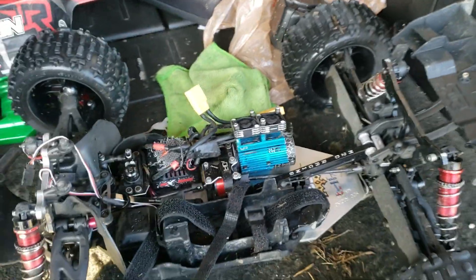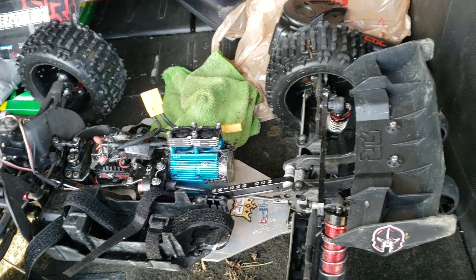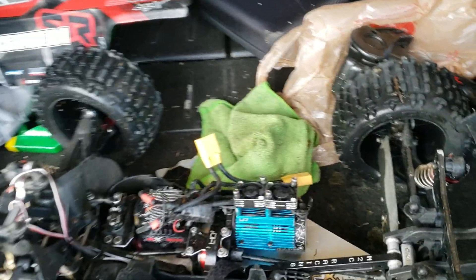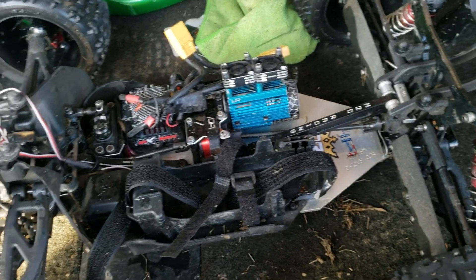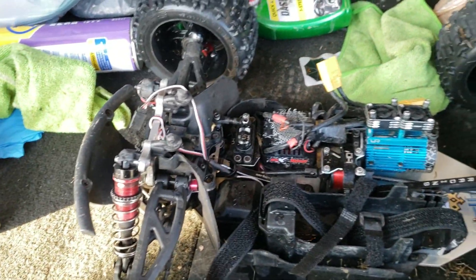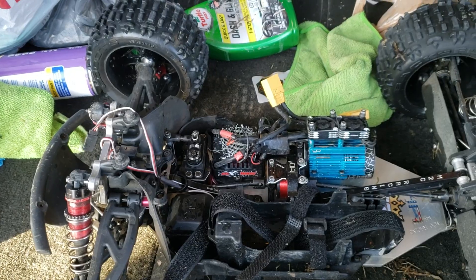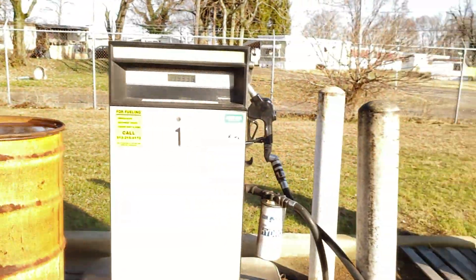What it do y'all, this is RC Adventures and Logs with a sad disappointment update. I'm not doing a formal video, I just wanted to have some fun and bash. I just got done cleaning my rig - it was muddy from a bash over here at my work site.